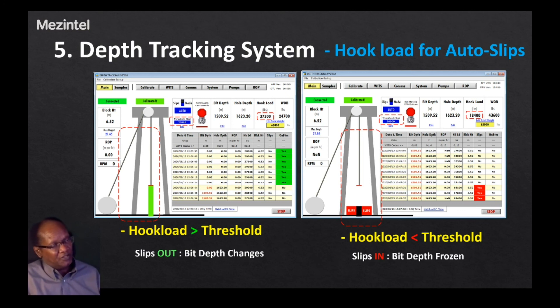In the right screenshot, the hook load sensor has reduced to 18,400 while the threshold is 20,000. Since the hook load sensor reading is less than the threshold, this triggers the event of the slips being engaged. The pipe is no longer attached to the traveling block, so movement of the traveling block will not translate into movement of the bit, and therefore the bit depth will be frozen. This shows how the hook load sensor activates outer slips automatically. The use of the slips is to freeze the change in bit depth once engaged — this typically happens when picking up a pipe or stand for the next drilling phase.